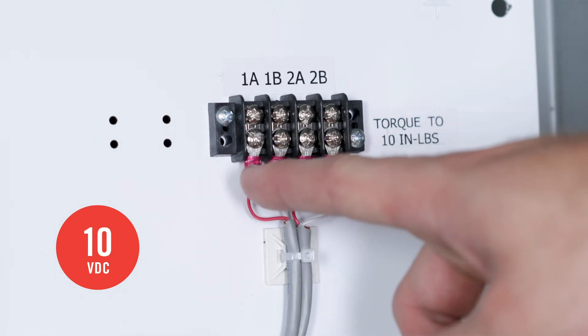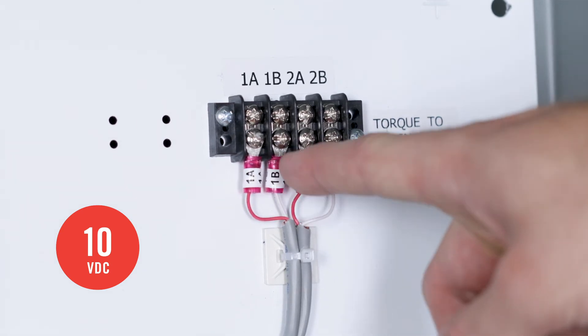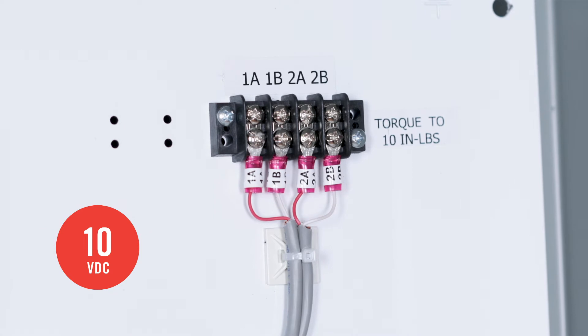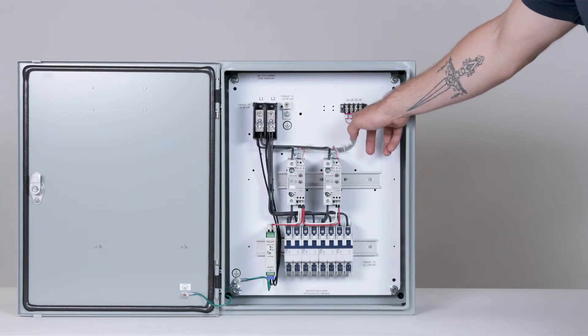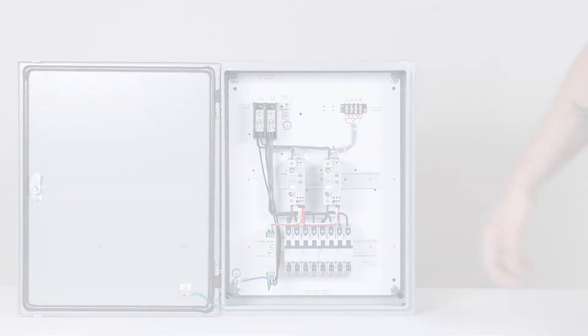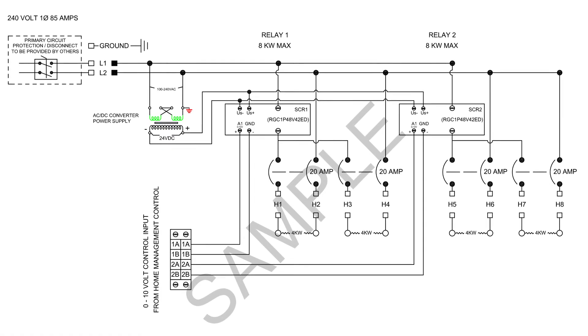Once your third-party controller is wired properly, connect the 0-10V DC signals to the control terminal strip in the upper right-hand corner of the control panel—for example, 1A, 1B, etc. Your custom control configuration will determine exactly where to land. You can refer to your wiring diagram for guidance.